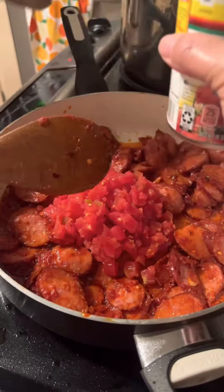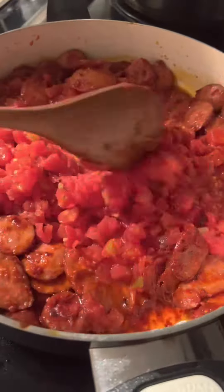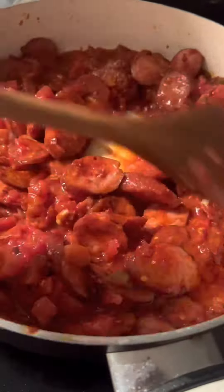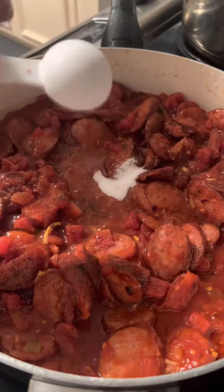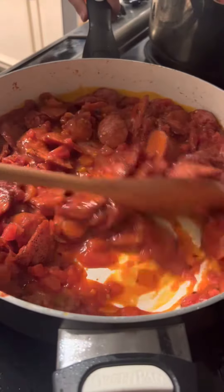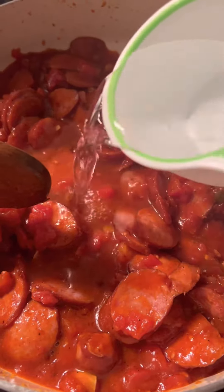Pour 2 cans of Rotel. Mix it all together. Pour a little salt and pepper. Add a teaspoon of sugar. Mix it again. Pour 1 cup of water and let it simmer.